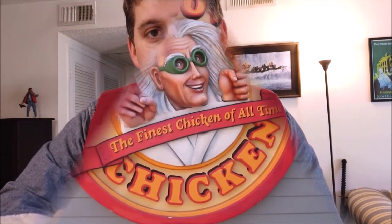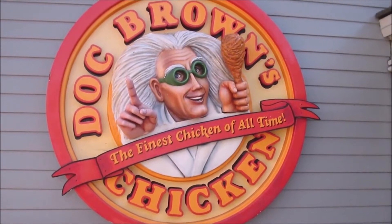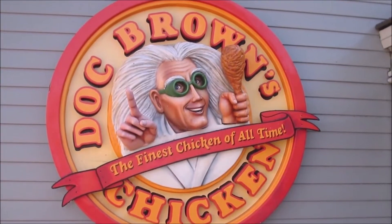Good day time travelers and welcome to Kitchen Caravan, the show where I take various theme park recipes and try to recreate them to the best of my ability. Today we're gonna take a look at a restaurant that I didn't even know existed until a few days ago and was very excited about it. Unfortunately, it's no longer around. Good thing we have a time machine, so let's go back and take a look at Doc Brown's Chicken, located at Universal Studios Hollywood.